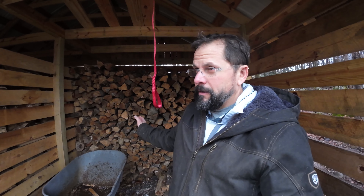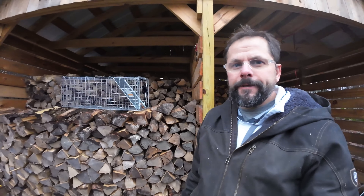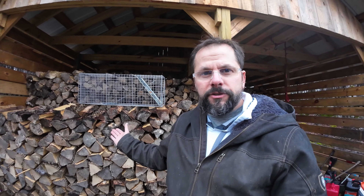Hey guys, welcome back. Just wanted to show you that my woodshed's getting kind of empty. We've had a pretty mild winter, and when people say that I'm like, you're right — the temperatures haven't been extremely cold. But in my house, if it's below 50 we're still running the fireplace, and that's pretty much been every night since October. So we might not have snow or negative degree temperatures, but I'm still burning wood every day. Fortunately, I've got a whole other side over here that's packed to the gills.